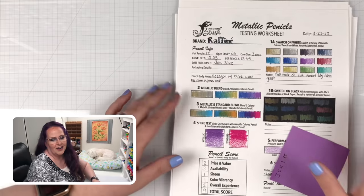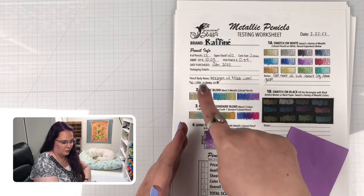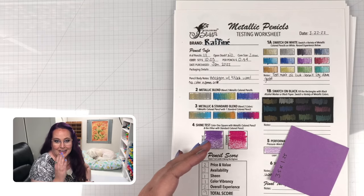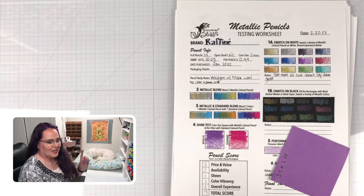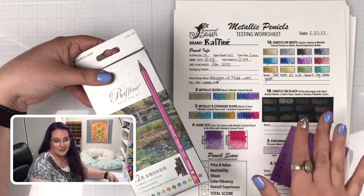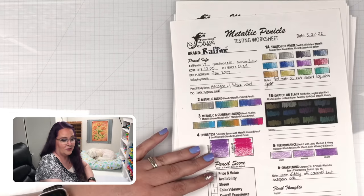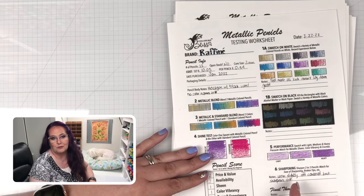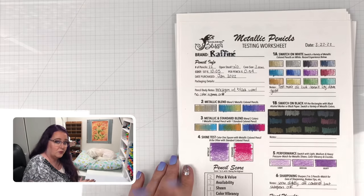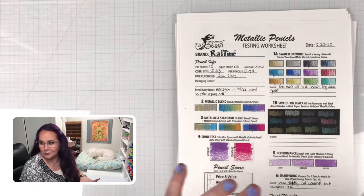Let's talk about the loser. At the end I'm going to show you the test results for the bottom scorer and the top scorer side by side. The bottom pencil is the Rafini — I even marked it halfway through scoring because it was clearly going to be a bad one. Then we'll reveal the winners and do a fun comparison of the loser versus the winner.